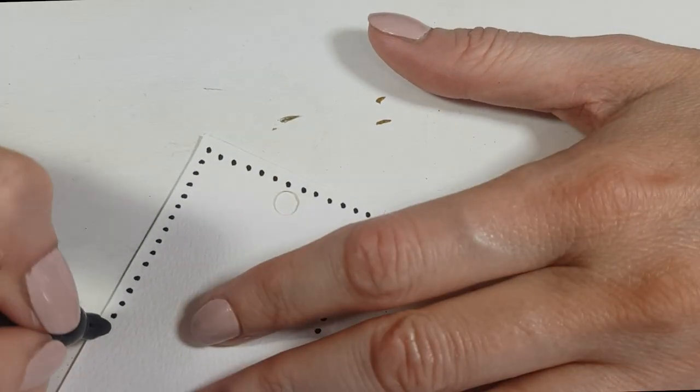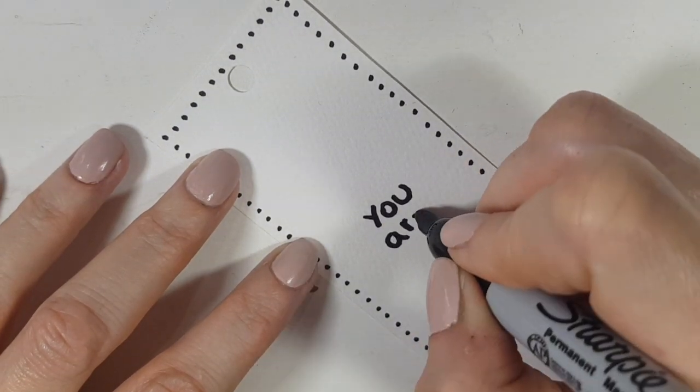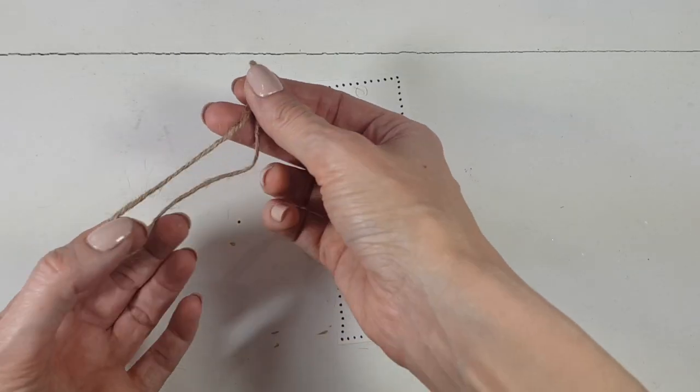In the center, I'm just going to write 'You Are Here.' I'm kind of guiding myself from the 'You Are Here' mark that you get from maps at malls.